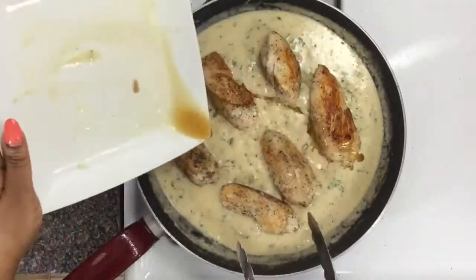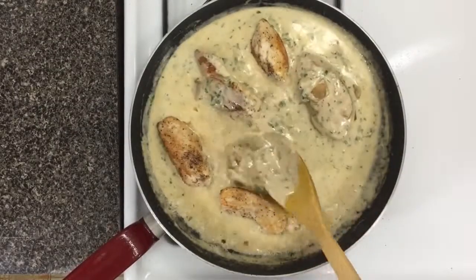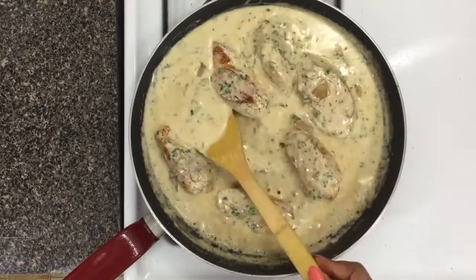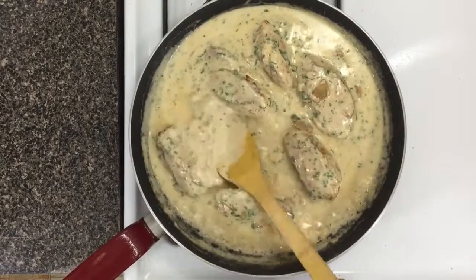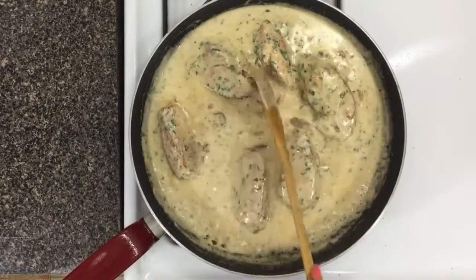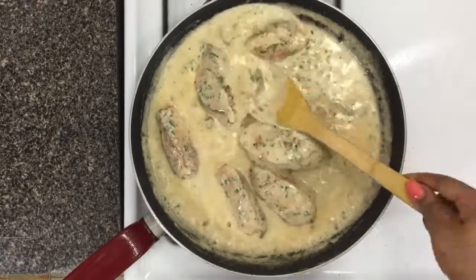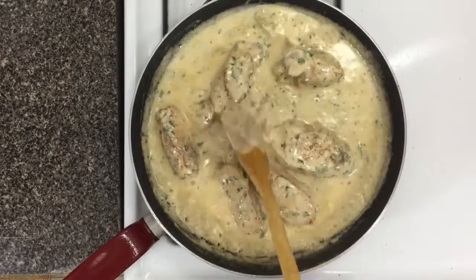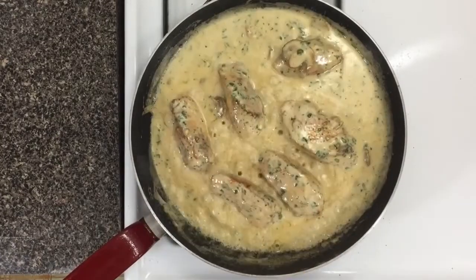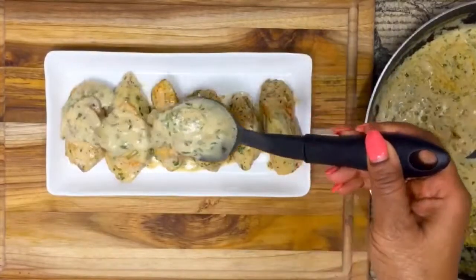This dish is literally done at this point! Add the chicken back into the pan — it's good to let your chicken rest first so all the juices come out. Baste the chicken with the sauce, covering all the chicken. Keep basting it, because that gives the chicken time to absorb all that juicy creaminess. Do this as much as you want to make sure the chicken takes on as much flavor from the sauce as possible, then let it simmer for a second or two.